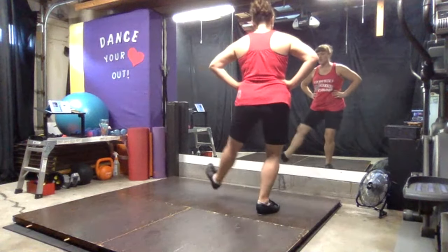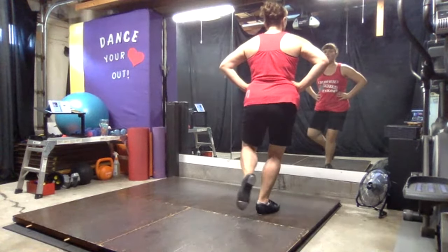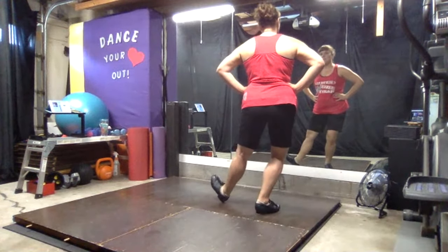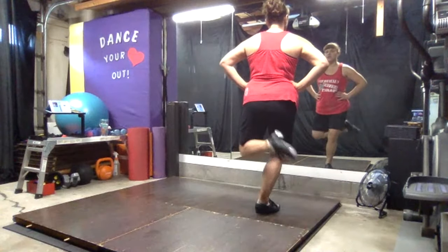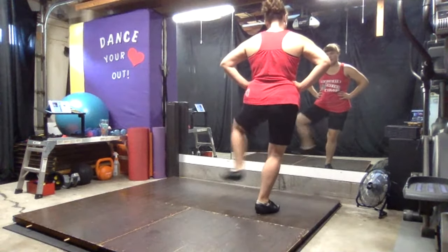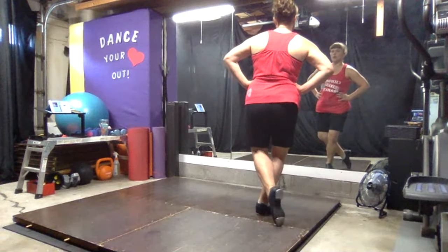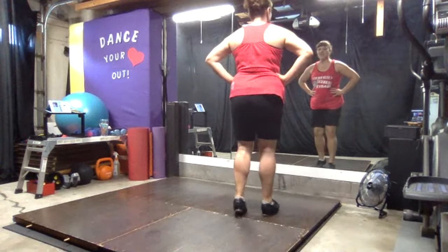So let's try part two of that again. Pull, heel, toe, heel. Again — pull, heel, toe, heel. Again — pull, heel, toe, heel. Go into the other side.